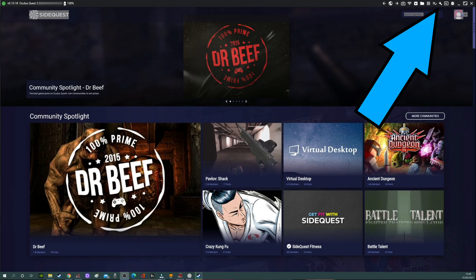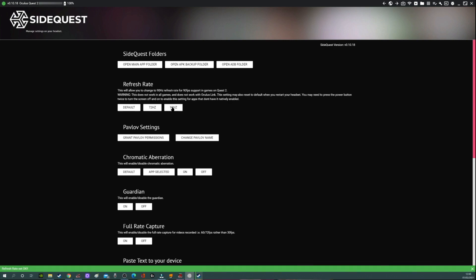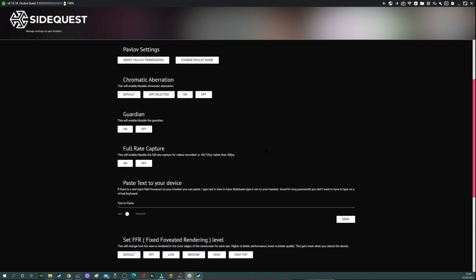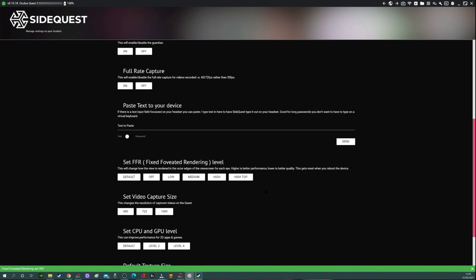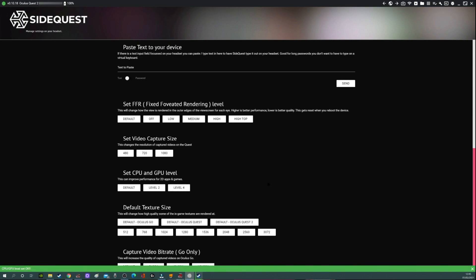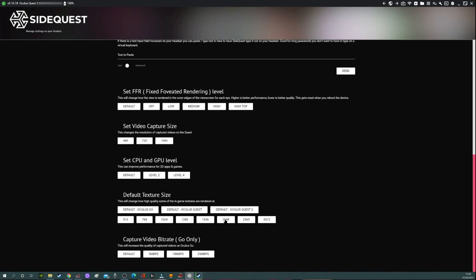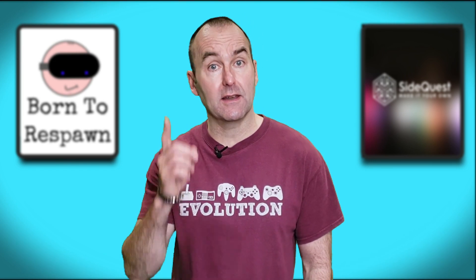Step four: find the spanner icon in the top right corner of the SideQuest app and click on it. Go to Refresh Rate and click on 90Hz. You will notice a green bar appears at the bottom of the screen every time you make a change, to confirm it has been applied. Scroll down to Fixed Foveated Rendering and click High. Scroll down further to CPU and GPU Level and click Level 4. Finally, go to Default Texture Size and click 2048. Now just tap the power button to put the Quest into standby mode, then tap it again — that resets the headset and applies the settings.